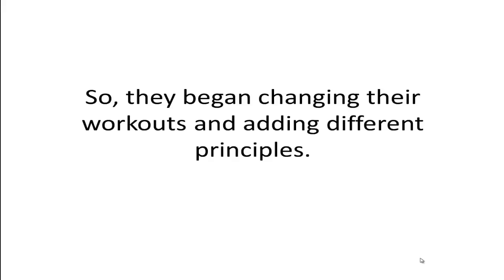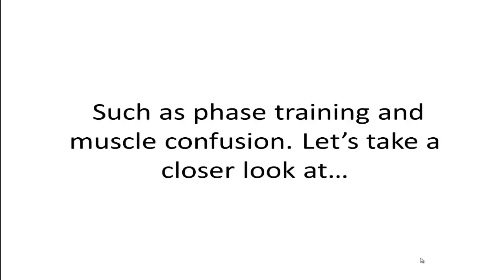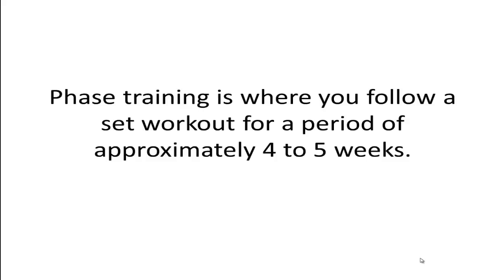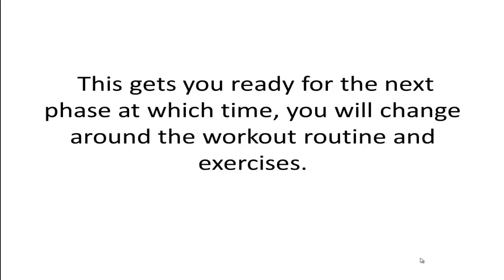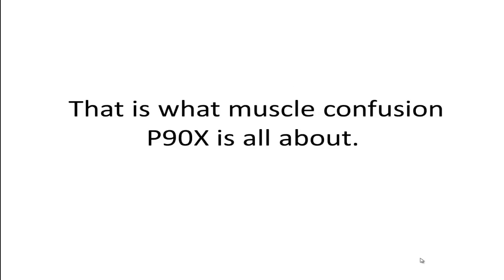So bodybuilders began changing their workouts and adding different principles, such as phase training, drop sets, supersets, pyramids, and muscle confusion. Phase training is where you follow a set workout for a period of approximately four to five weeks. After this intense training period, you take a week of lighter, less intense training to allow the body to fully recover. This gets you ready for the next phase, at which time you will change around the workout routine and exercises. This is what muscle confusion P90X is all about.